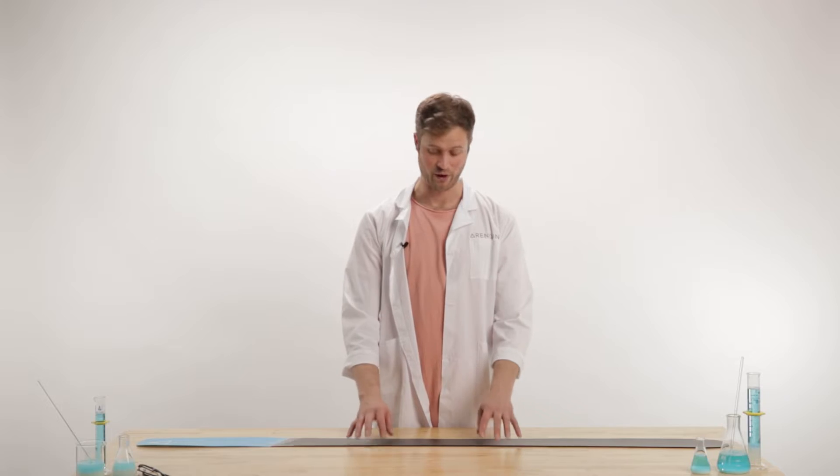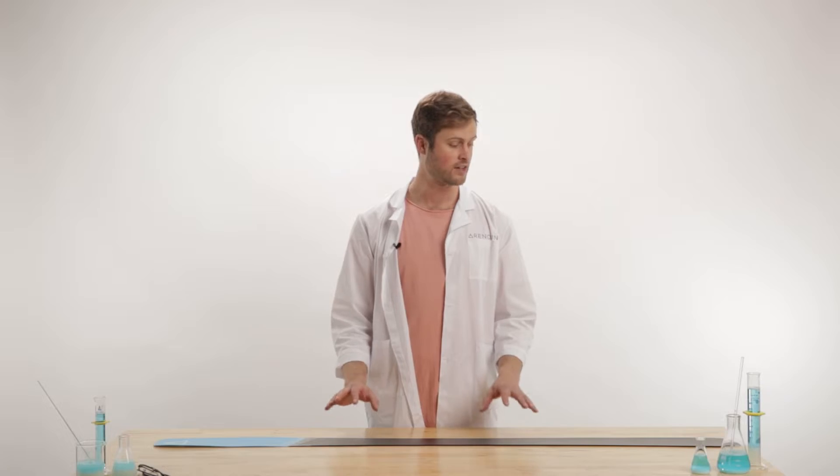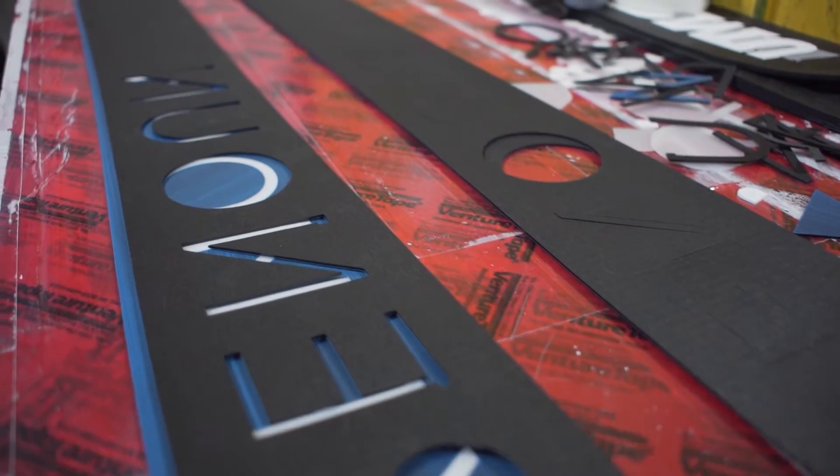Bases are the part that connects you with the snow itself, and they take a ton of abuse. There are two main types of bases: one is called extruded, and the other is sintered. A sintered base is gonna hold wax a little bit better, whereas an extruded base is gonna be a little bit cheaper. We use sintered on all of our skis just for the better wax retention.